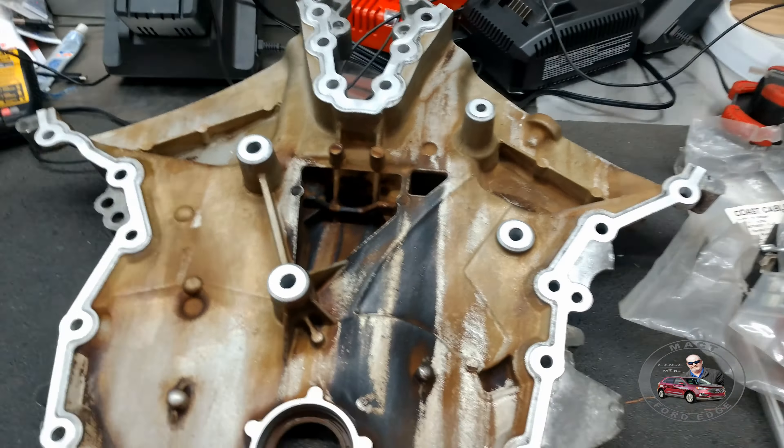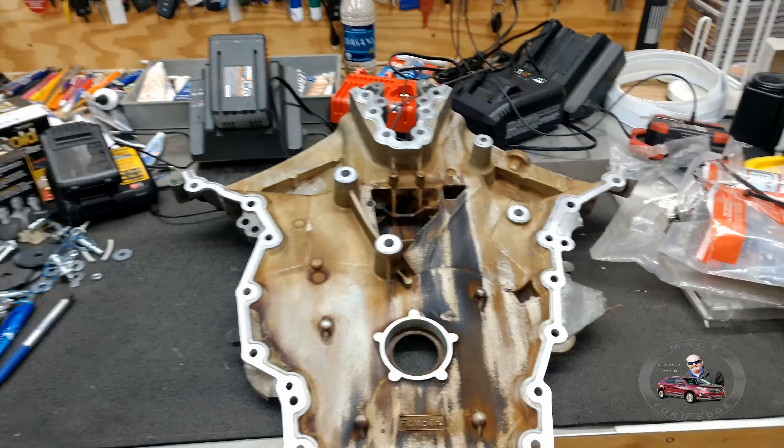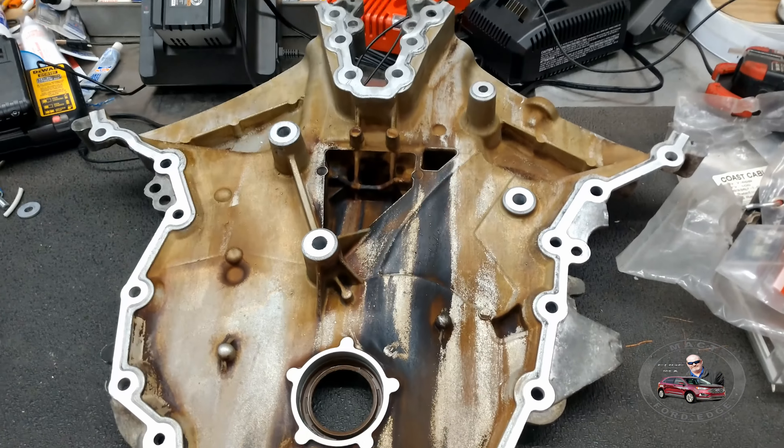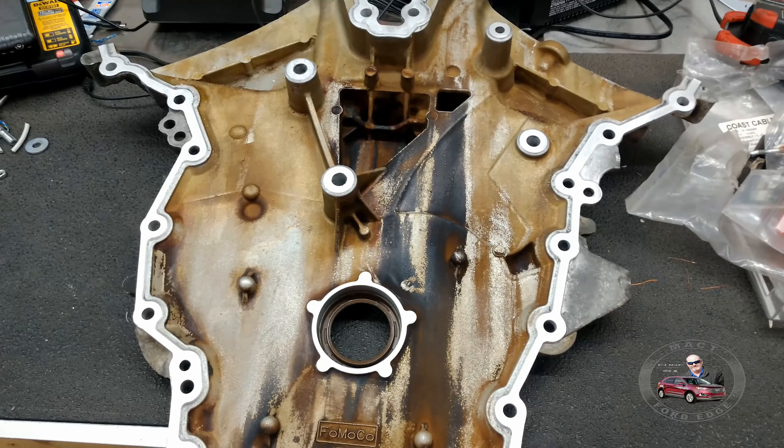We're not too worried about this though — we're running full synthetic oil now. This was a conventional oil that was run on this engine and wasn't taken care of very well, so that's where we're at.